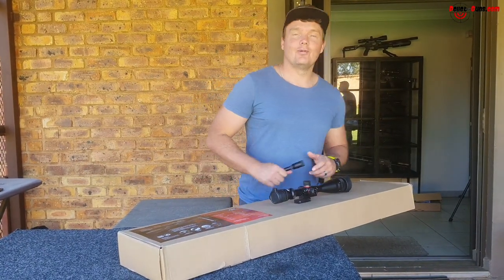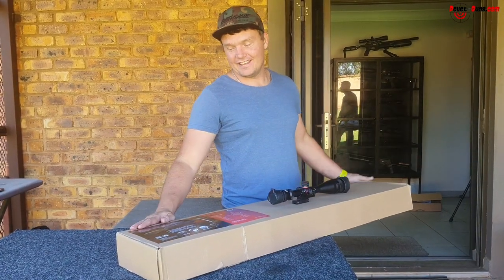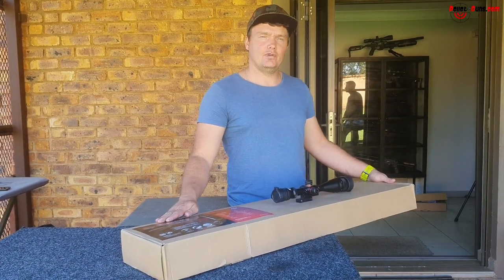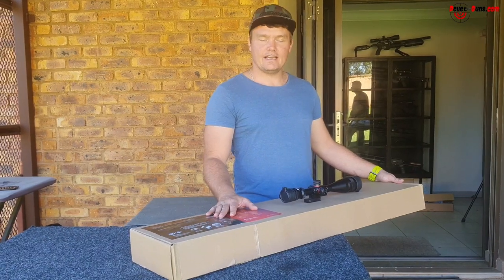Welcome back to Airbros of USA. Today we've got the Leviathan Nova Vista. It's the PSZ, which means zero regulator in. I will be reviewing that today.